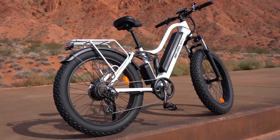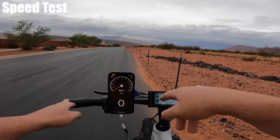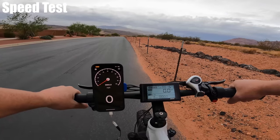So let's get things started off with the speed test. I've got close to a full battery. I'm going to start on pedal assist level 1 and see how fast I get on every speed mode — there are five of them. So here we go, pedal assist level 1 first.